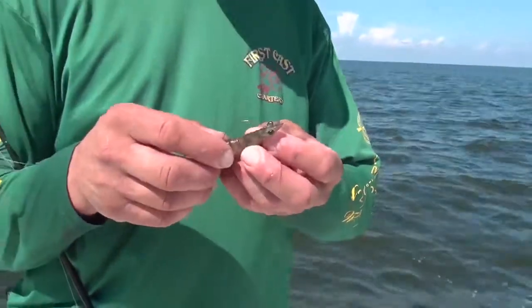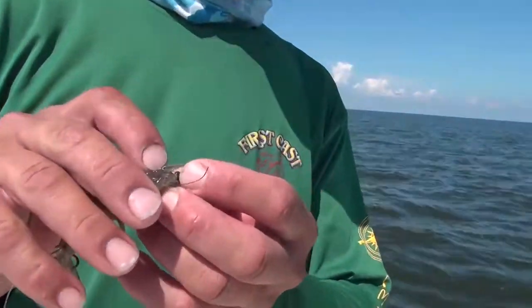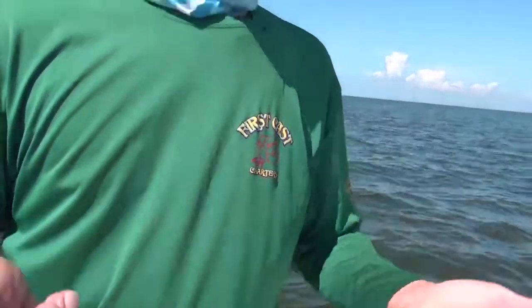Now the other way, obviously, is people hook it through the horn in that little spot right there. But most of the time, people that don't fish all the time — when you show them — what they wind up doing is jamming the hook straight through its skull and all its organs. And by the time it hits the water, your live shrimp is now dead.